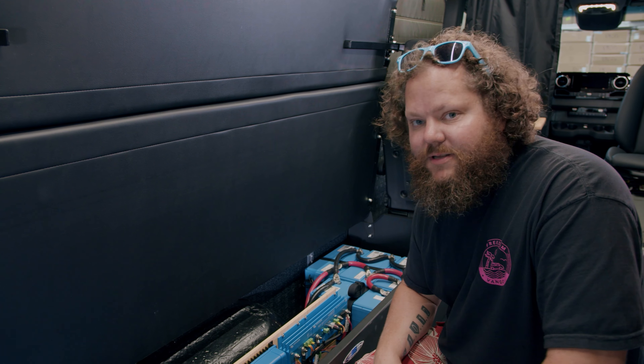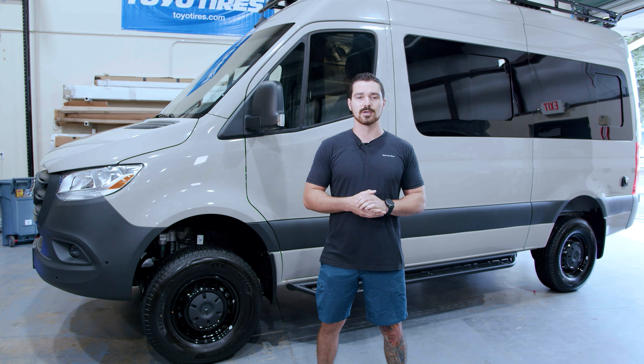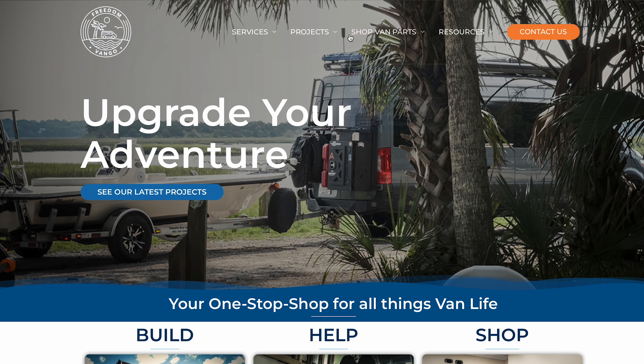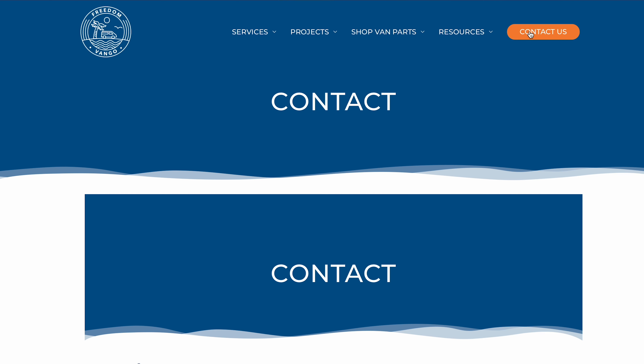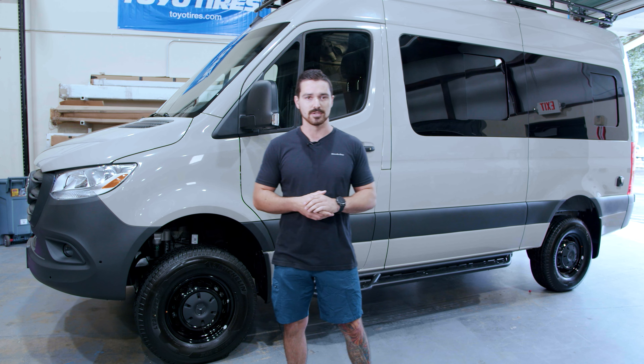That really wraps up this van, guys. We're really excited to get this delivered to the customer. If you're looking to get your van built like this, reach out at FreedomVanGo.com. For parts for your own build, check out VanPartsWarehouse.com. I'm Max — let's upgrade your adventure!